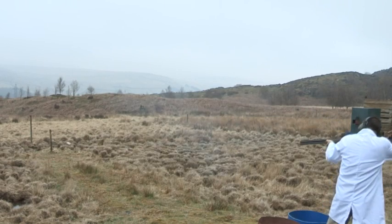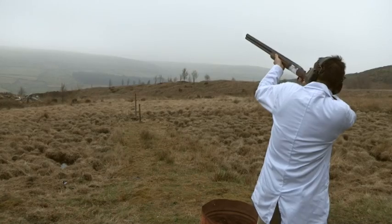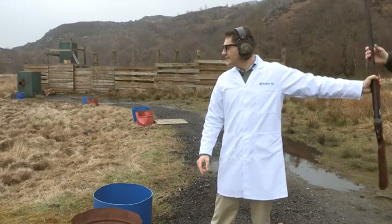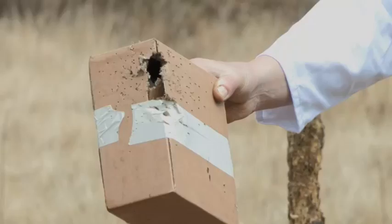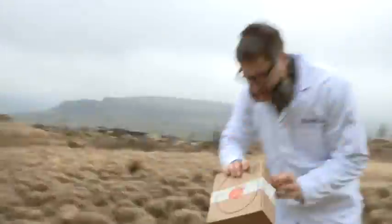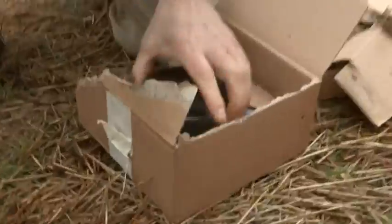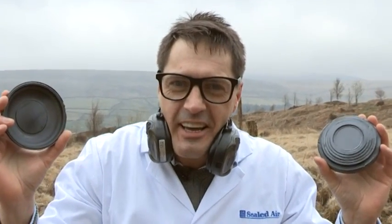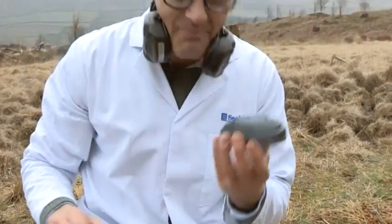Beginner's luck. Right, let's see, shall we? Let's see if our precious package survived. Ha ha ha! Success! Sealed Air does it again. Perfect. And I'm still Professor Packaging.